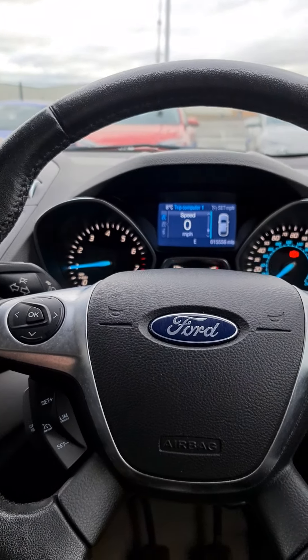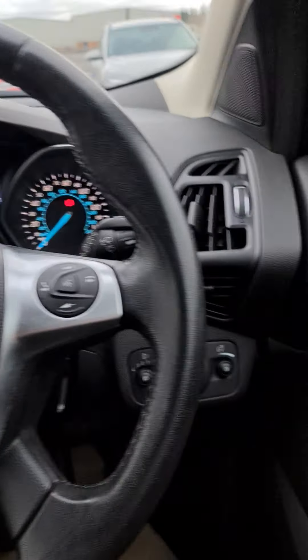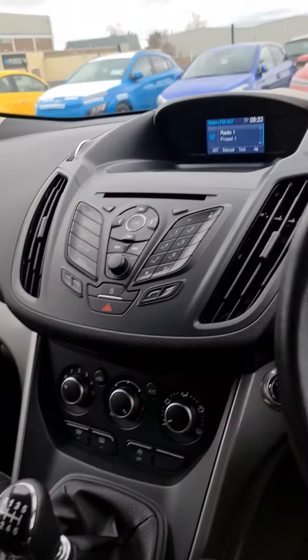Good morning, Ryan from Paris here. Just a quick video to show you the basic controls of your new vehicle. I'll start off on the steering wheel and work my way around the whole vehicle showing how to work all the bits and bobs.